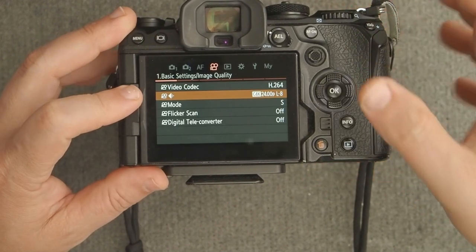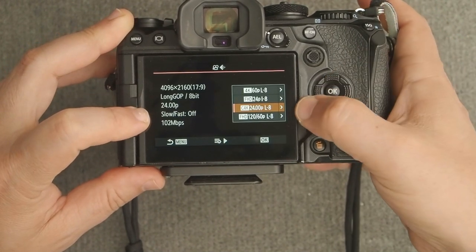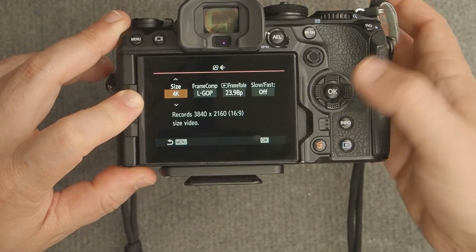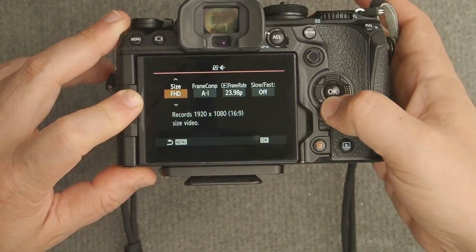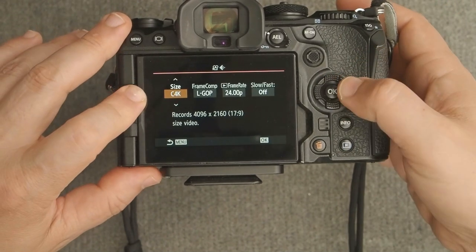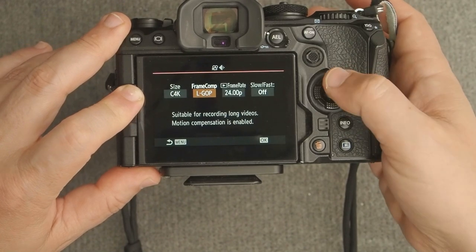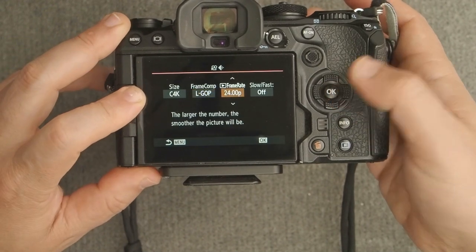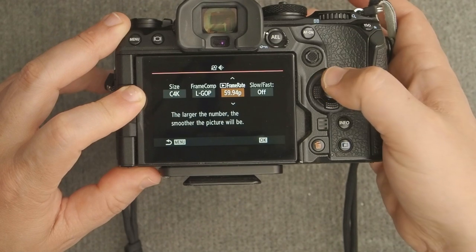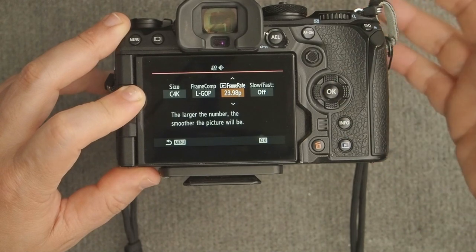The next line item is where you choose your video resolution and frame rate. Right now it's set to Cinema 4K 24p. You can also adjust to regular 4K or full HD. The next item is frame compression — in Cinema 4K we're limited to Long GOP. For frame rate, I generally recommend 24p or 23.98, which are essentially the same thing.